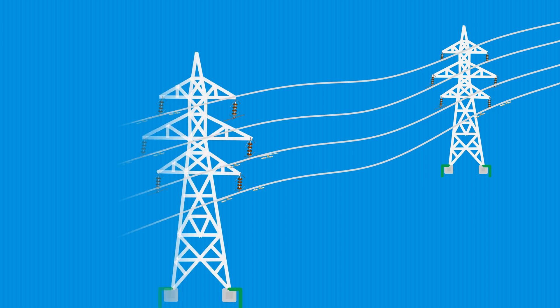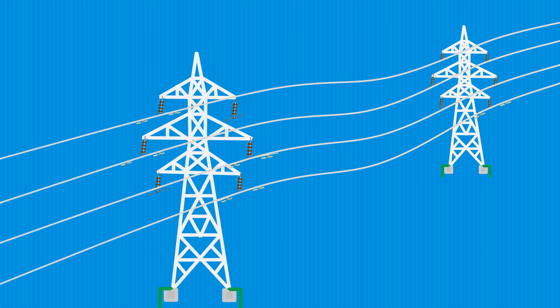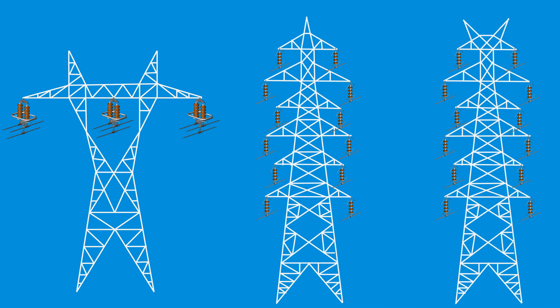In an electrical power system, long-distance three-phase power transmission of high voltage requires large transmission towers and long transmission lines. These transmission lines take three-phase power from the generating station to substations and from substation to substations. They may be single circuit, double circuit, and multi-circuit towers.